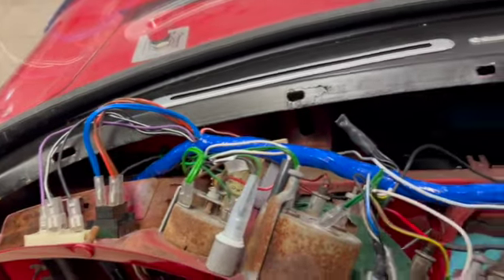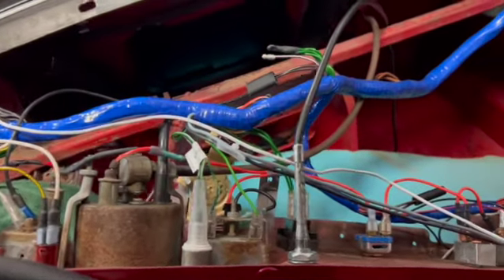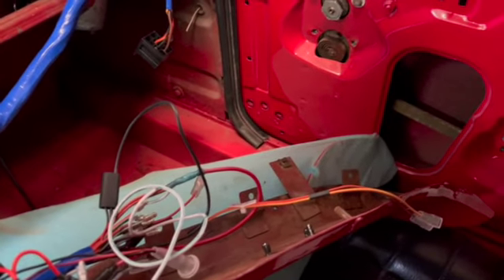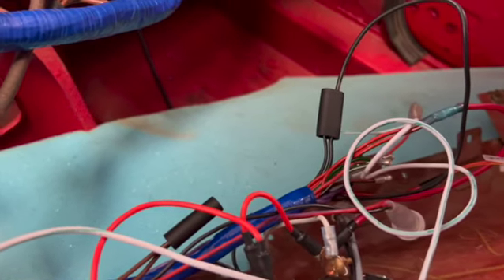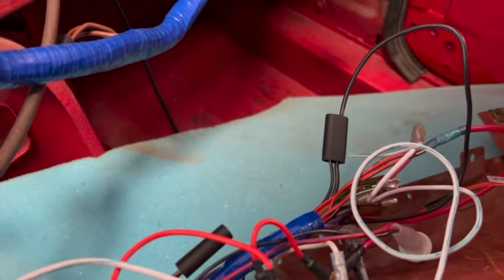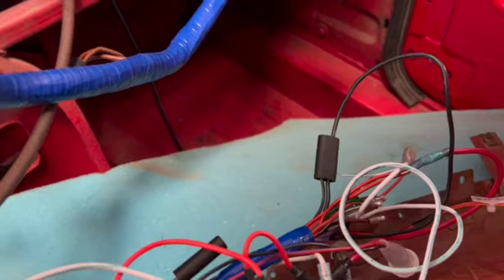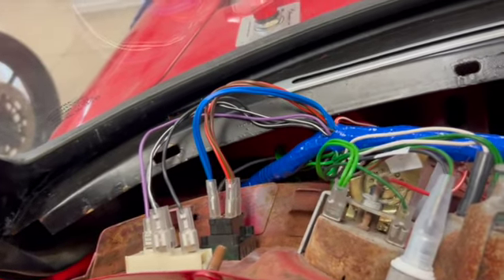Okay, so what we see here is the back end of the dash. Amazingly enough, I was able to account for pretty much all the cables — there's no cable that I don't know where it goes or what it's supposed to do. Right now everything is connected except for a pretty large bunch right here. These cables are going to go down to the center console where I'll eventually put a radio, and I think the hazard switch is there too. As you can see, it's quite a mess of cables.